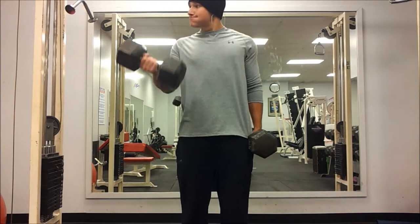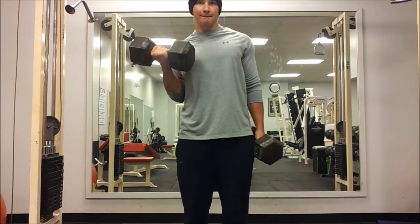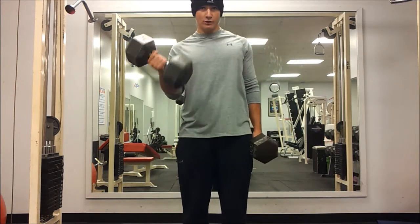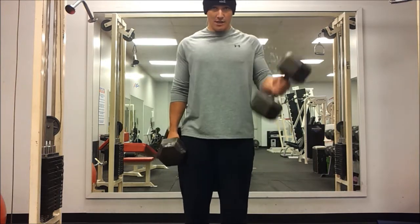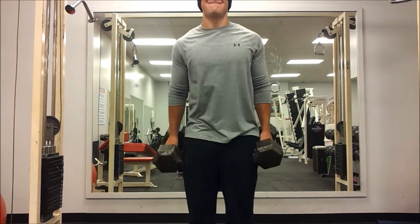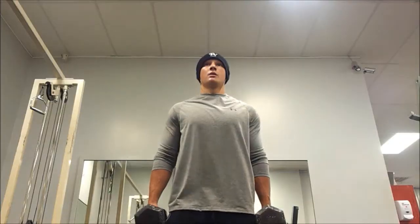After that I moved on to dumbbell curls — a 60 pound dumbbell in each arm, 120 total. I'm pushing my limit a little bit here and I might have used too heavy a weight. I know you guys are going to comment on my form, but like I said I'm just focused on putting up heavy weight and gaining strength. I'll worry about form on my 10 and 8 rep weeks.